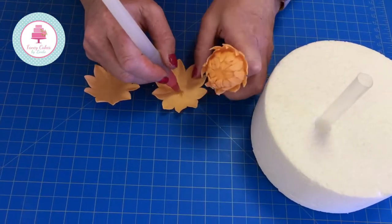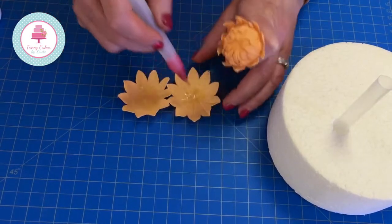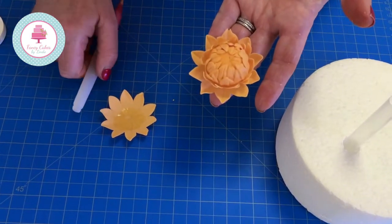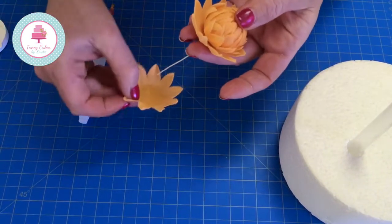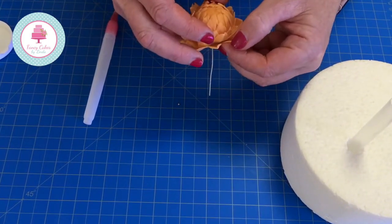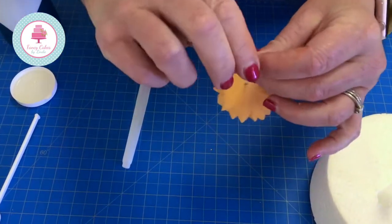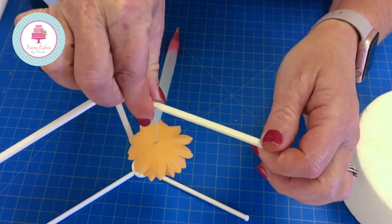Now we're going to attach the other two layers we had in our former, exactly the same with water. The next layer we want to make sure the petals fall in between, so move it around so you have a nice full bud. Now I'm going to turn this upside down, hook my wire over, and hang it on the FMM flower stand.